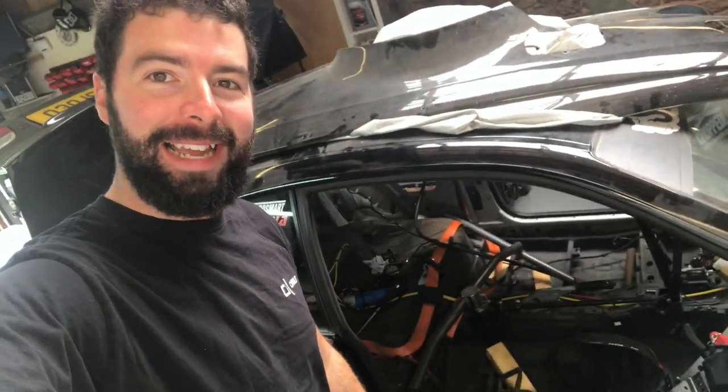Hello and welcome back for another episode. This is SMT Motorsport and I am Stuart. Let's show you what I'm doing now.